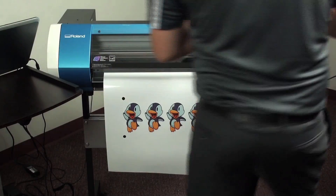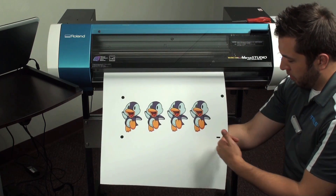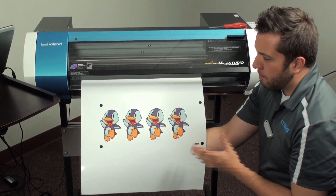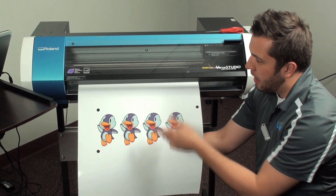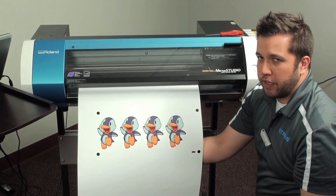After the machine is done printing, you'll notice we'll have a set of crop marks here, and also two rear crop marks in the back. Now, it's going to be important that we actually feed out a lot of extra material. The reason being is we're going to want to do a test cut on this, so we don't want to accidentally cut into the design itself. And also, we're going to need that excess material in the back for when we feed it through our GS24.